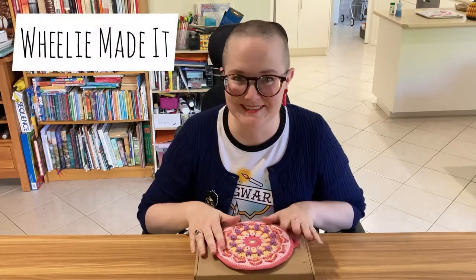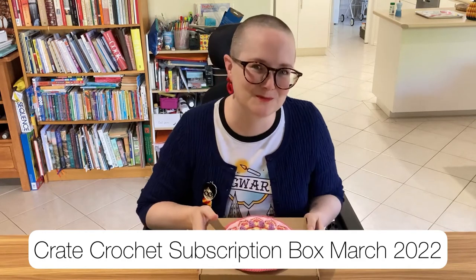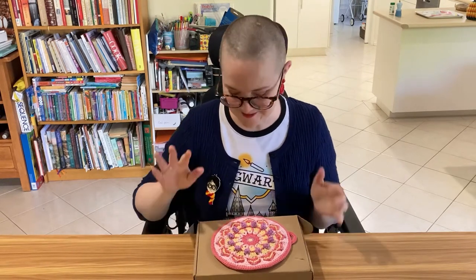Hi guys, Wheelie here. It is Crate Crochet subscription time again. My new subscription box arrived in the mail yesterday and I finished the project from the February box the day before. So it was pretty tight but I managed it, and I have to confess I only managed it because I saw on Instagram that Crate Crochet posted that they had mailed out their subscription boxes - that gave me a kick up the butt and I got crocheting.